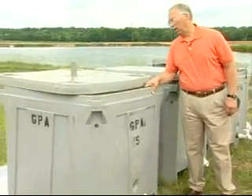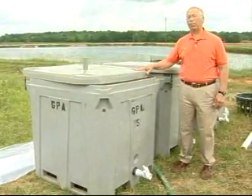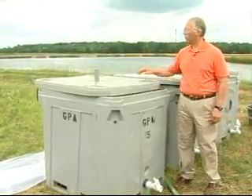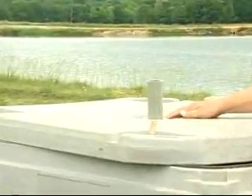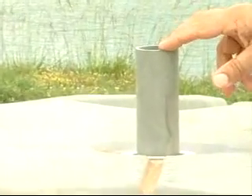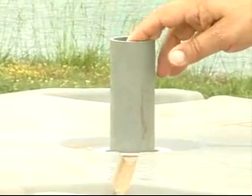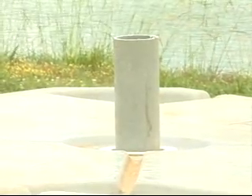This is a standard tote. It's normally used in the seafood business to keep product very cold — it's insulated, about two inches thick. But you've got to modify these totes in about three different ways. First, starting with the lid, you've got to put a hole in there so you can check your oxygen. You're also going to run your oxygen hose through this tube right here and connect it to an air stone, which will be on the bottom of the tank.